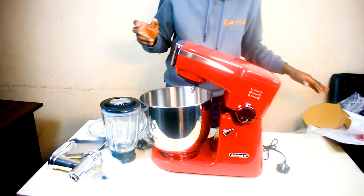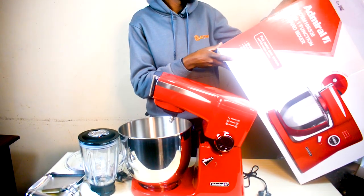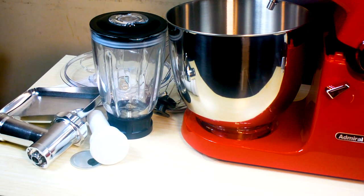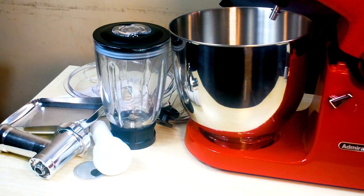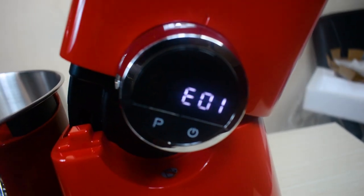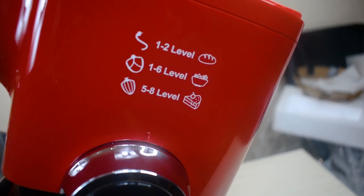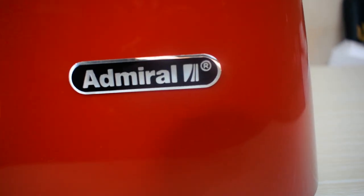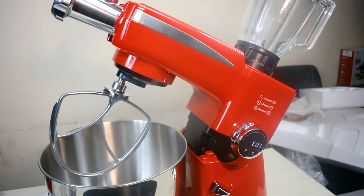So guys, these are all the components. To touch on the features: the Admiral stand mixer has 2,000 watts and a full metallic gear system. You get all three mixing tools included — that is the dough hook, the beater, and the whisk. It also has a full copper motor on the inside. Those are very technical specifications but things definitely worth noting.